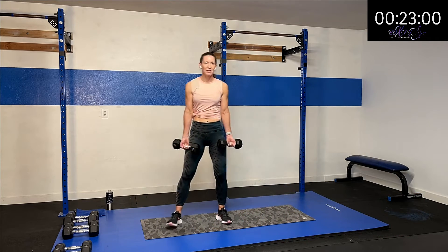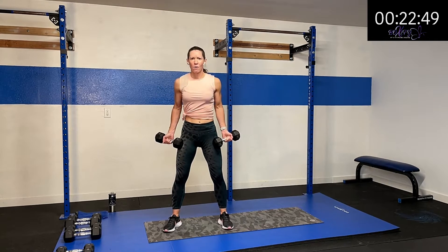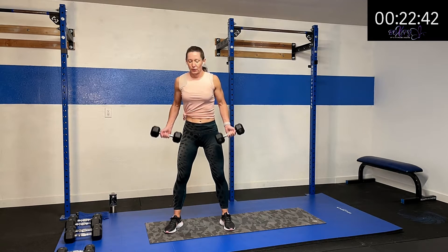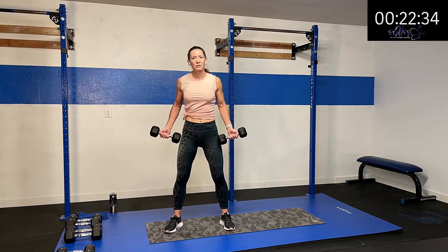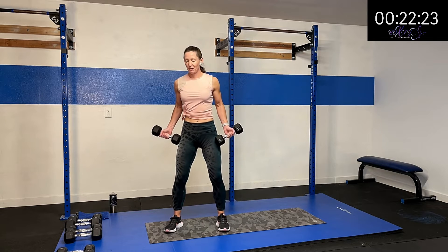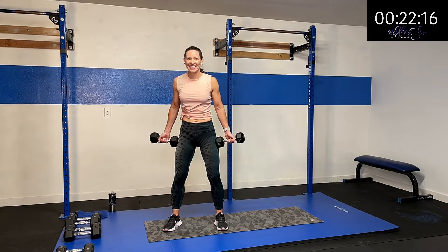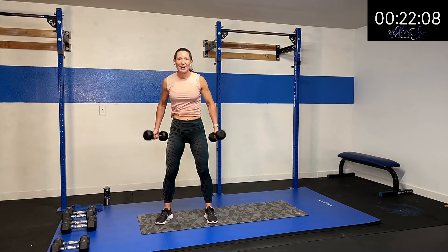We've got our hands facing up, shoulders rolling back, finishing out with a bicep curl. Up we go and back down. Nice and controlled. In the next super set, we're going to do some bent over rows — a regular bent over row and some with a wider stance. Your trunk is nice and steady and you're just moving through those elbows. They're fatigued, they're burning out for sure. Keep it up, you got this.